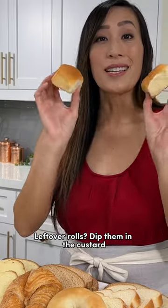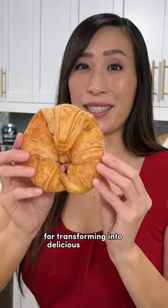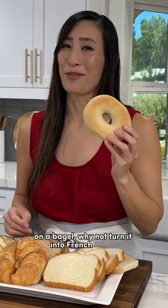Leftover rolls? Dip them in the custard and make french toast. Day-old croissants are perfect for transforming into a delicious breakfast. Instead of just slathering some cream cheese on a bagel, why not turn it into french toast?